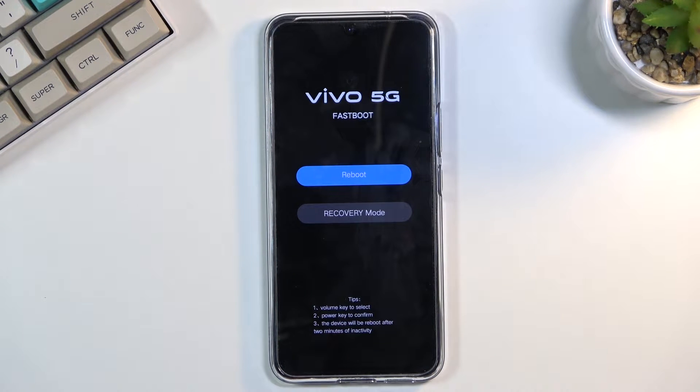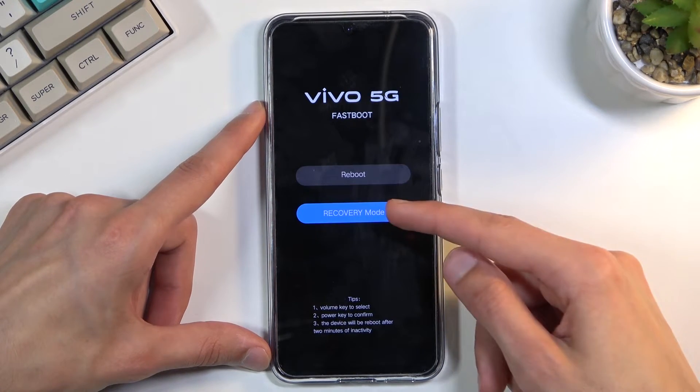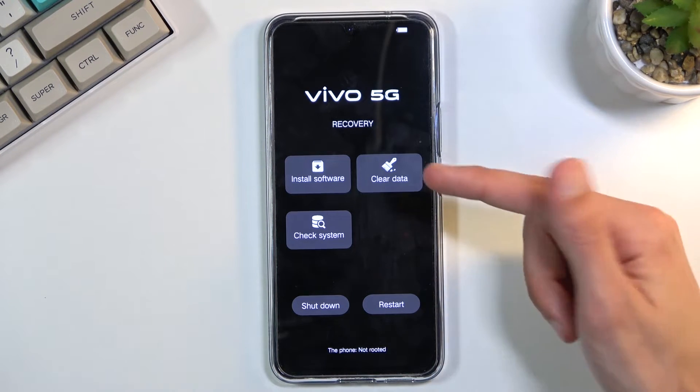As you can see, this will instantly boot you into fastboot mode. From here, use the volume keys to select recovery mode and then confirm it with the power key.